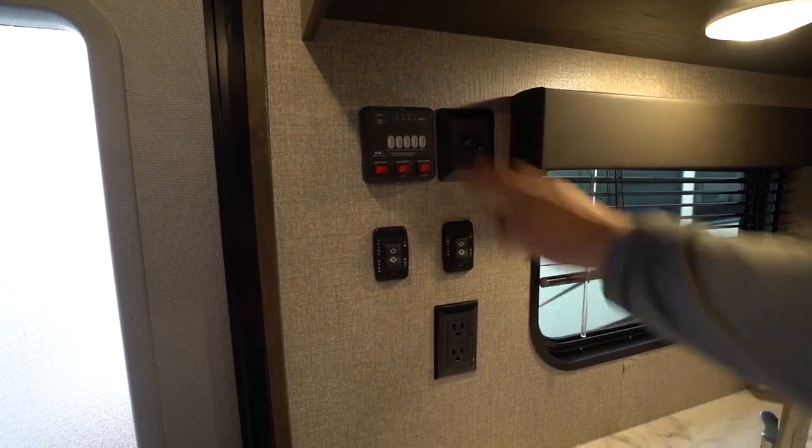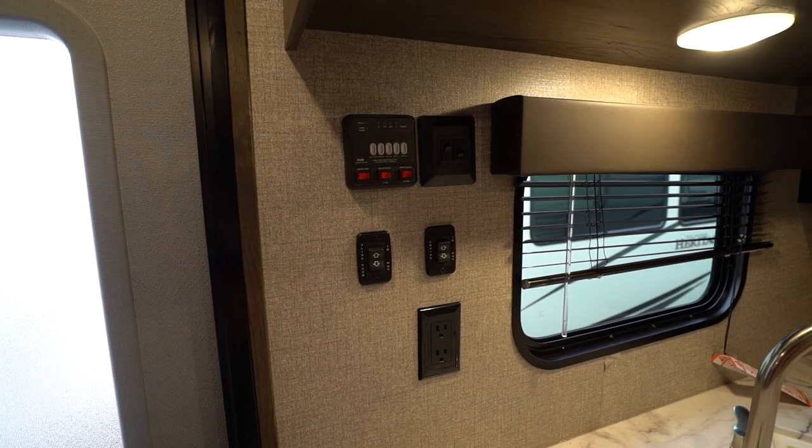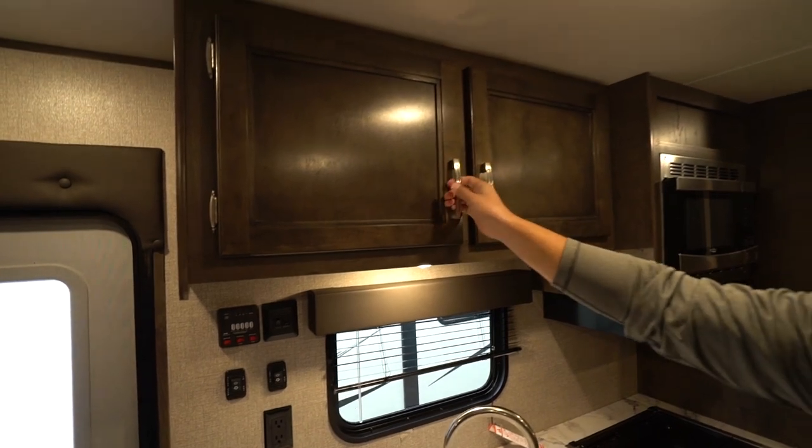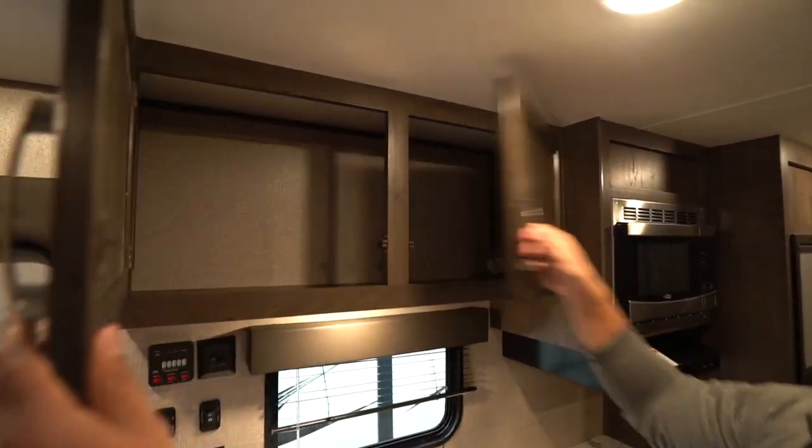You will also see your controls for your slide awning. The tank monitoring panel is located there too. Right up top you will see some storage with hardwood cabinet doors and good storage behind there.